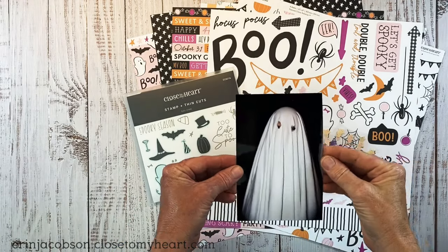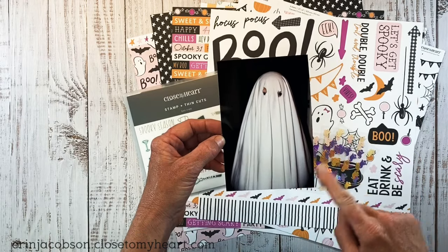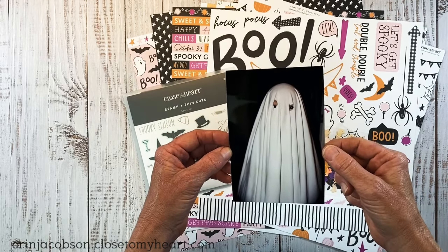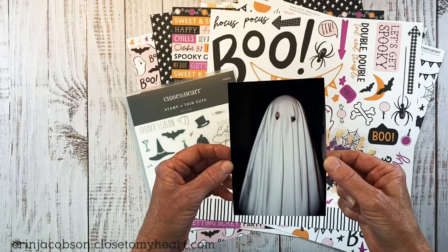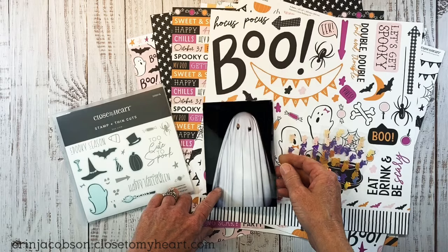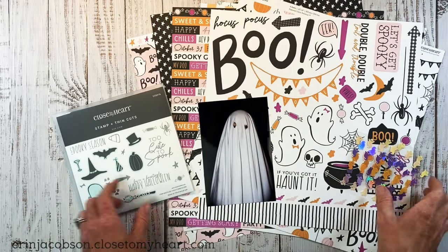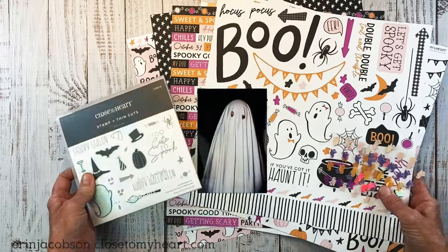I have this photo of my son taken many, many years ago. He did not ask my permission — he just took a sheet and cut holes in it, but he was so happy with himself. He was pretty little at the time, so he made himself a little scary ghost costume. So I thought, this is going to be perfect. I'm going to go ahead and clear all this up and we'll get started.